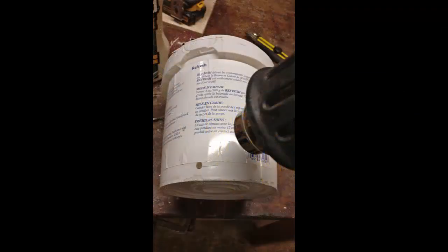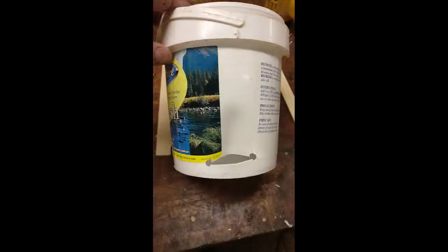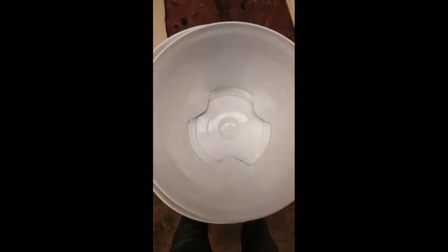We're going to heat it up kind of in a triangle shape, and when it's hot and pliable we're going to use a stick to push it in and hold it until it cools off, and it'll take that shape. We're going to do this all three times.